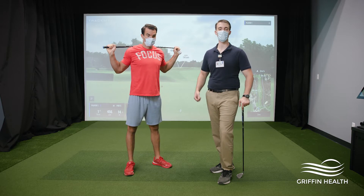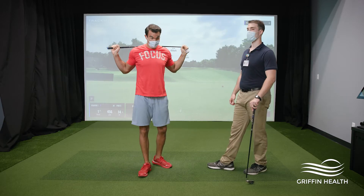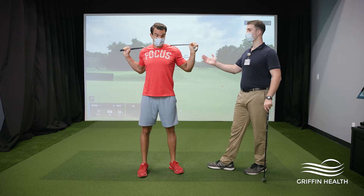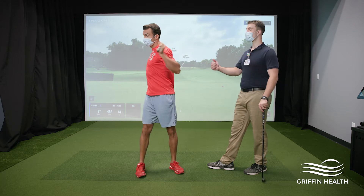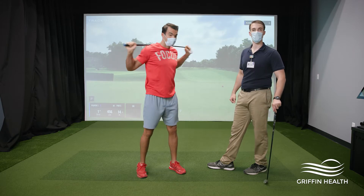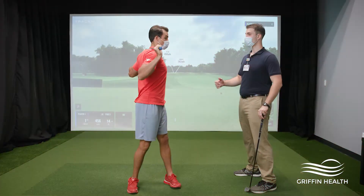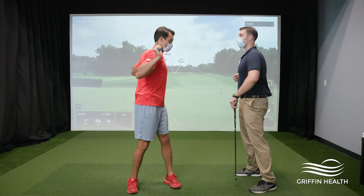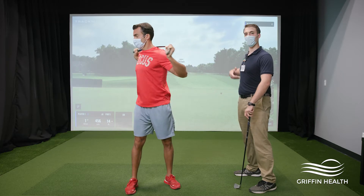First off, we're going to do a little twisting to get that trunk warmed up. Matt is going to do some stretching — keeping those feet planted shoulder-width apart, grab your club or anything you have at home, put it around the shoulders, and do a little twisting back and forth. You want to make sure that you're twisting comfortably, getting the back and shoulders into this exercise, keeping those hips locked in front of you. This should be more of a trunk, neck, and shoulders movement.